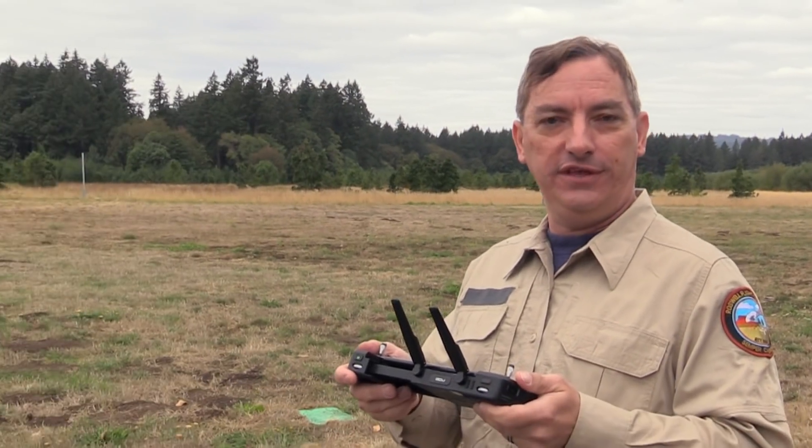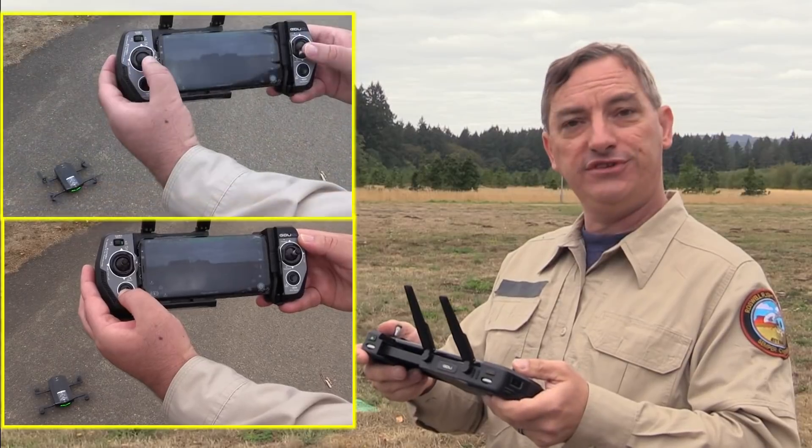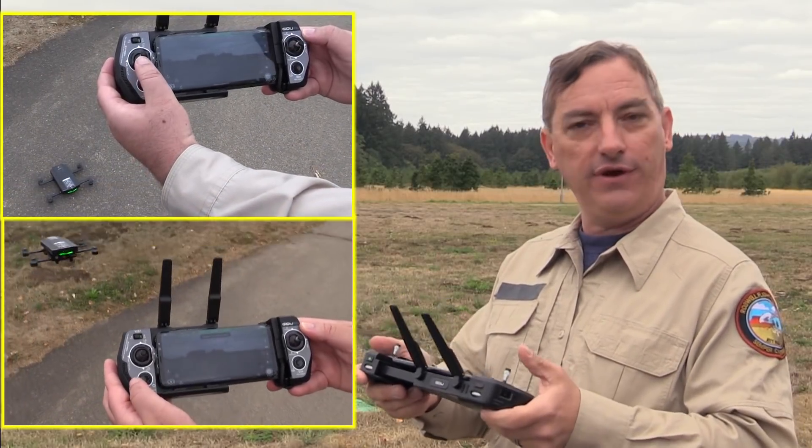So we have two ways to take off with the O2. You can press and hold the auto takeoff button, or you can pull both sticks down into the center and then throttle up with the left stick.